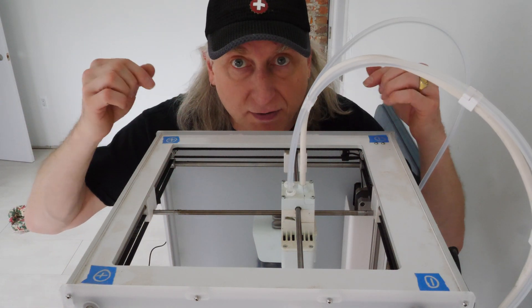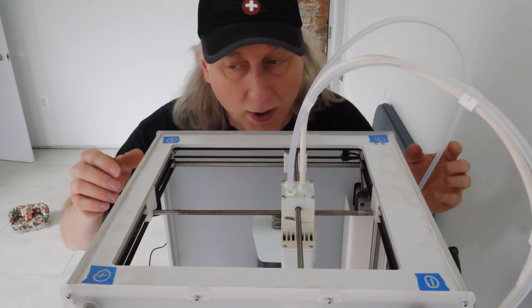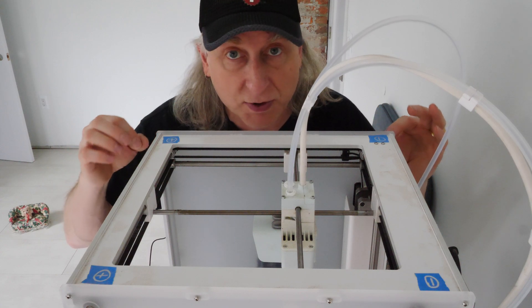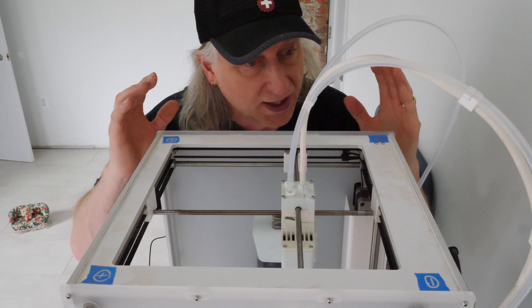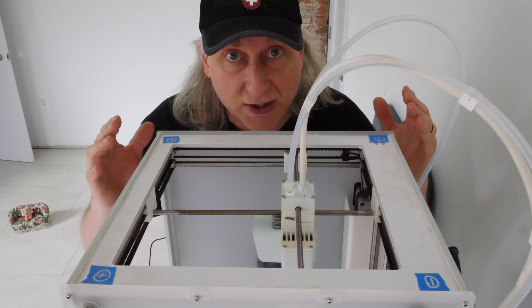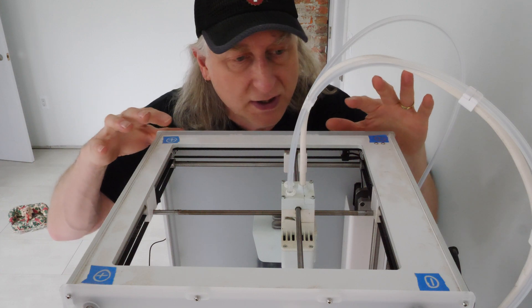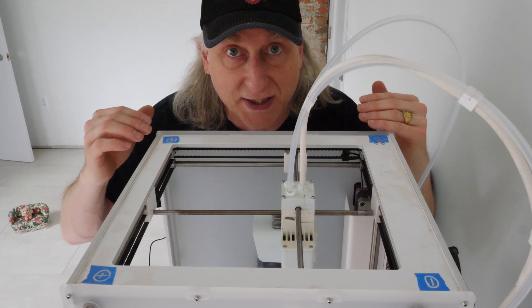This is my Ultimaker 3 Extended. Fantastic machine, I love it. When I bought it used and it got shipped to me, it was damaged in transport. I didn't realize it had been damaged until much later. So it needs to be disassembled — we need to figure out which panels are messed up and then put it back together.